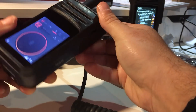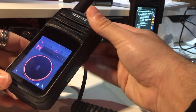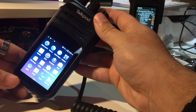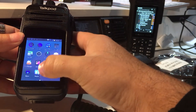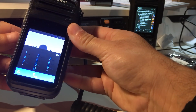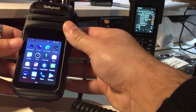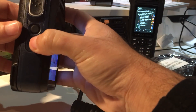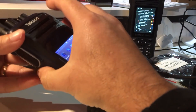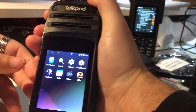This is a quick review of the TalkPod N58. As you can see, it works very well for those who want to use IRN with TeamSpeak and Zello. As I said, this is an Android device — it's also a cellular phone, so you can make phone calls, send texts, browse the internet, and go to the Play Store to download any app you want. I'm sure this will be a very popular model.